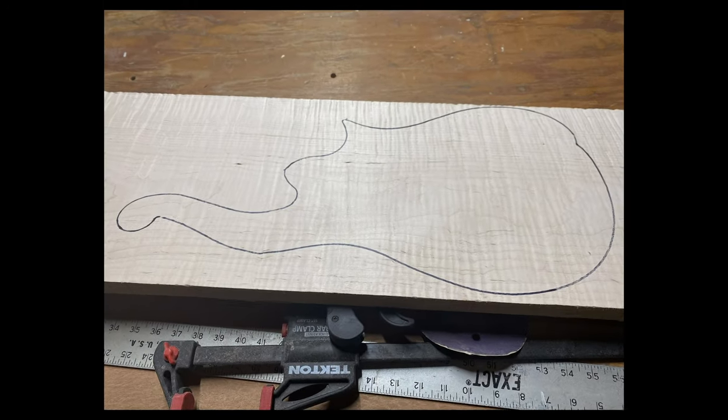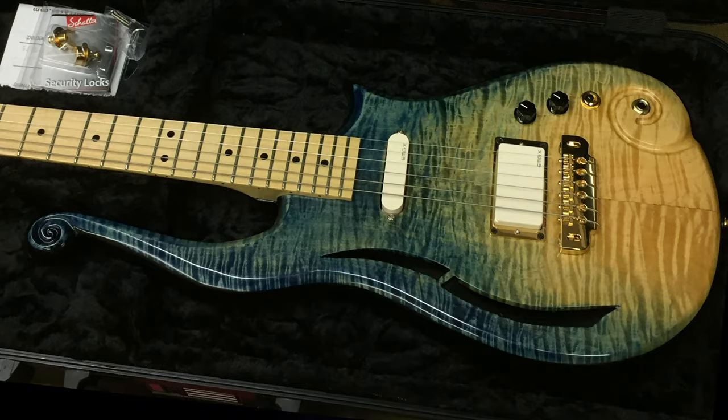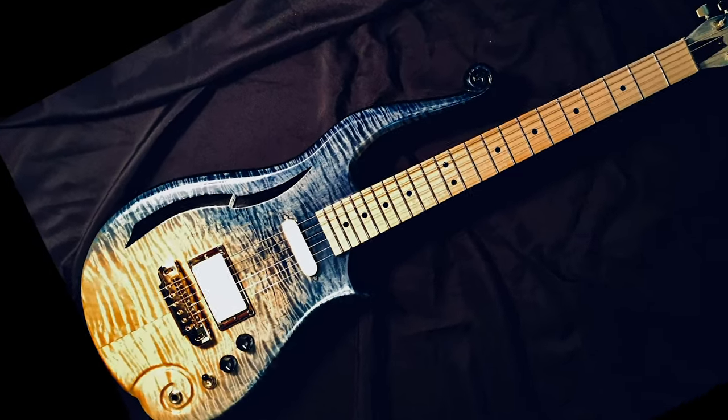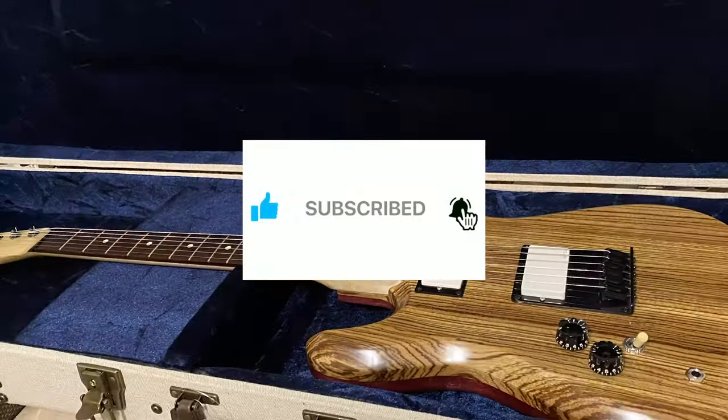If you'd like to follow the process of turning a block of wood like this into a guitar like this, then you've come to the right place. And if you would like to see me give this guitar away, click subscribe, hit the bell.